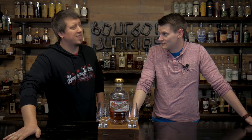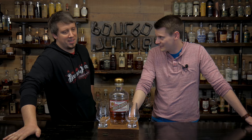Did I say Kentucky? Yeah. Peerless Bourbon — that's a Kentucky... Peerless Bourbon from Kentucky. Barrel-proof bourbon. I'm using that. There you go.